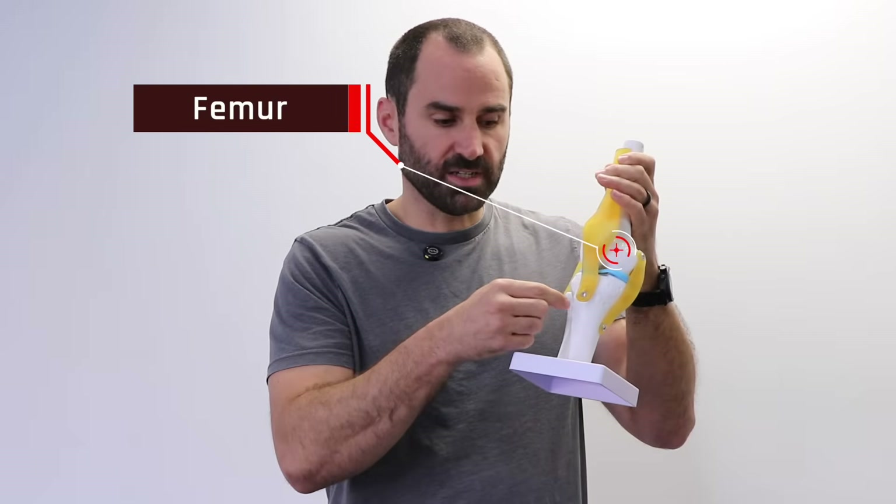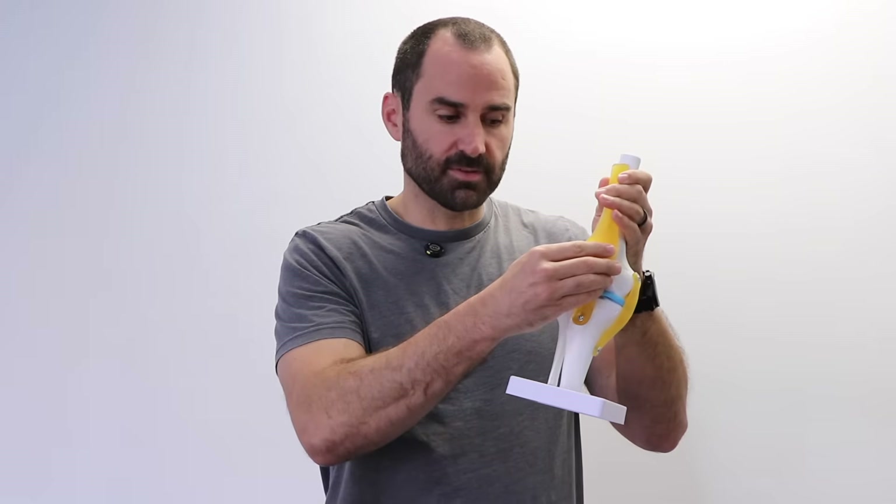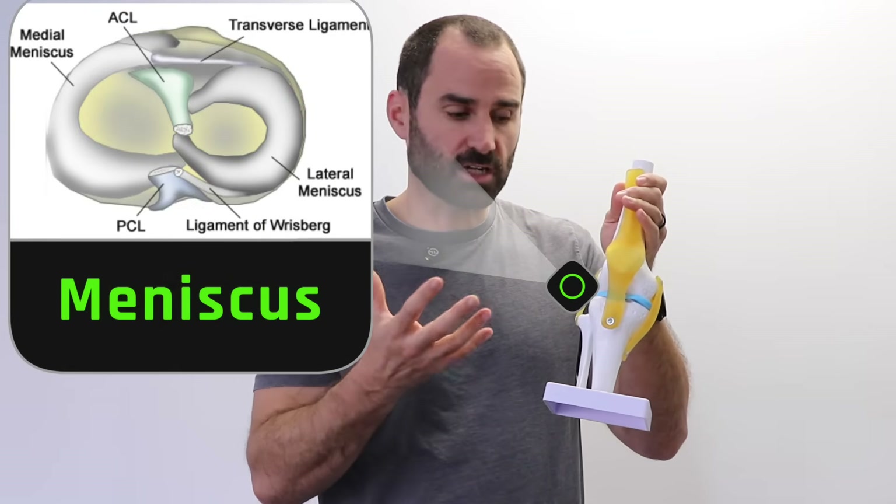If you look at our model of the knee, we have the big thigh bone or femur, the big shin bone tibia, the smaller bone the fibula, and then the kneecap. This joint has these two blue things — these are the meniscus. They are fibrocartilage that act as shock absorbers and help with lubrication and stability of the knee joint.